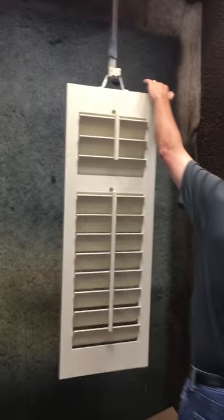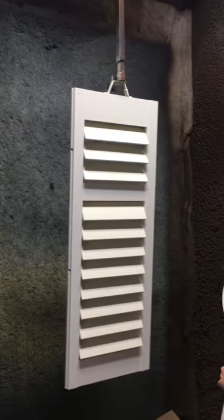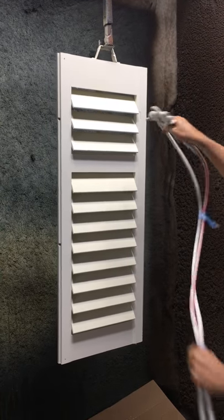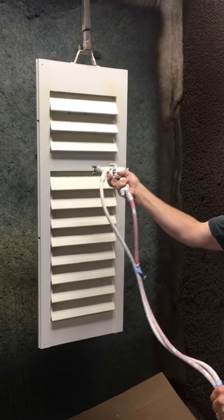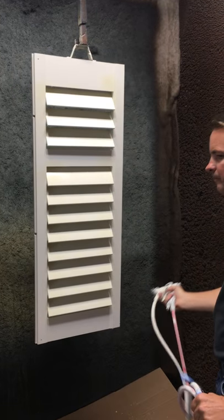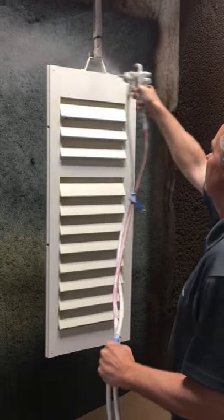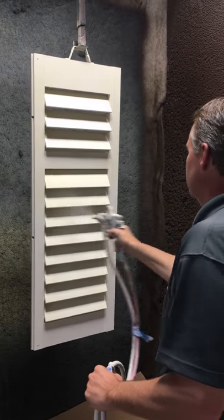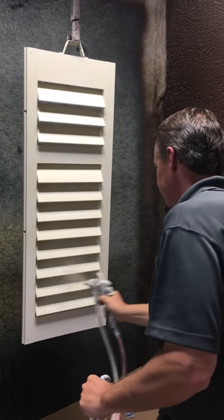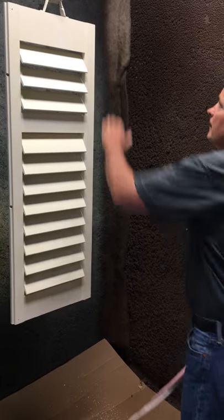Rotate panel 180 degrees. Paint right inside of style from top to bottom. Paint left inside of style from top to bottom. Start in the upper left corner of panel. Rotate panel 180 degrees.